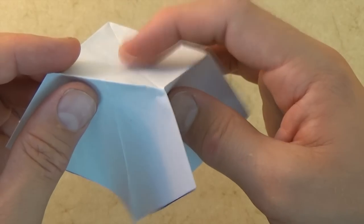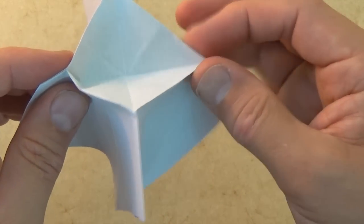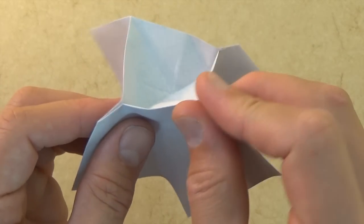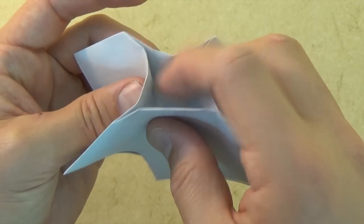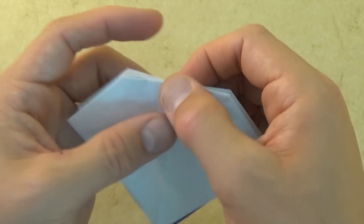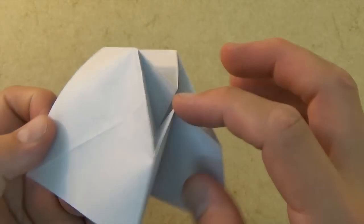And now we're going to continue with our sink. Let's pinch here and let's pinch here, here, and here. And now just push the middle in and flatten the model. And here we have a sunken square base — there's the sink.